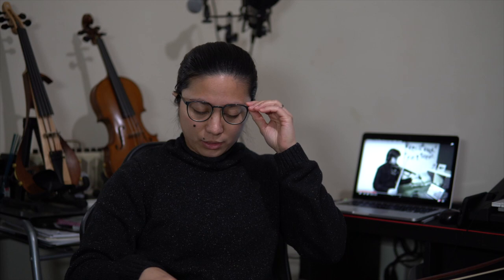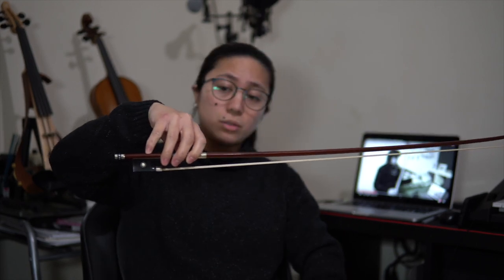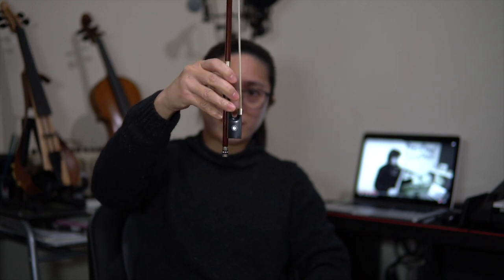Number one: with your normal bow hold — of course the finger is in a circle here, slotted like this — lift it like a barbell. That's the first exercise. You can also do it pointing upward.